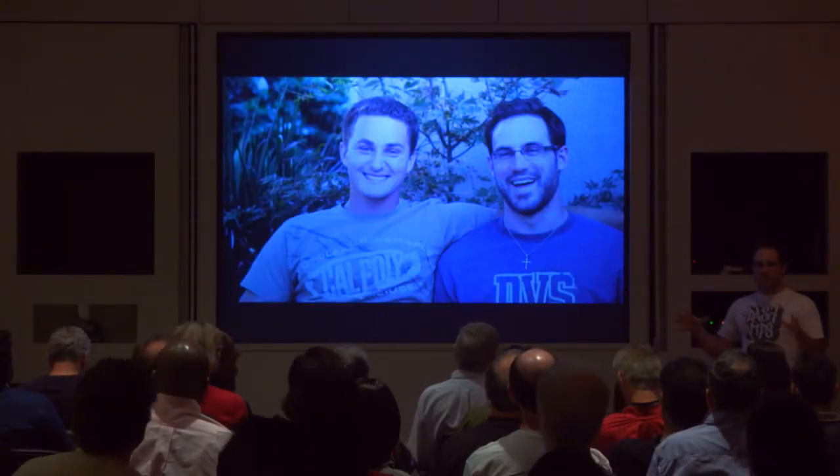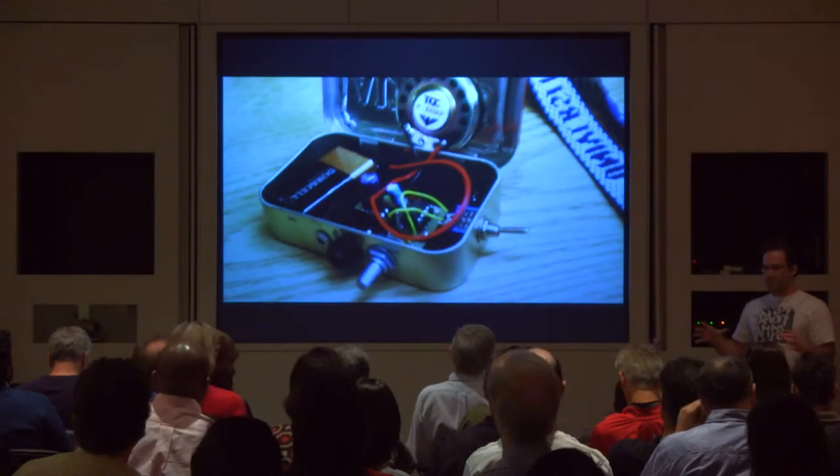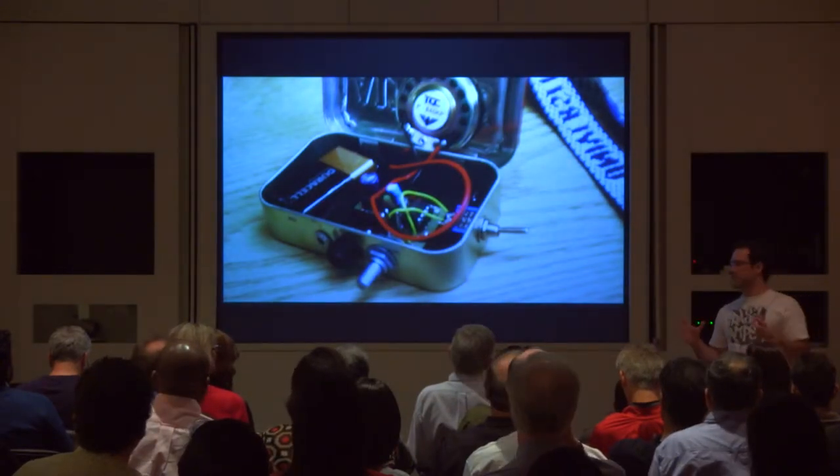My name is Adam. I grew up here in the Bay Area, saw a lot of family, friends, and things starting companies, and so I always thought, maybe someday I'll start a company.